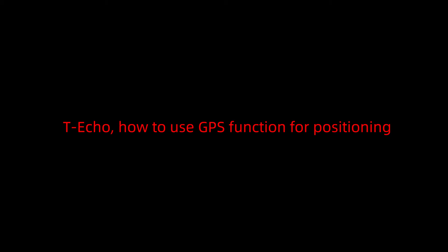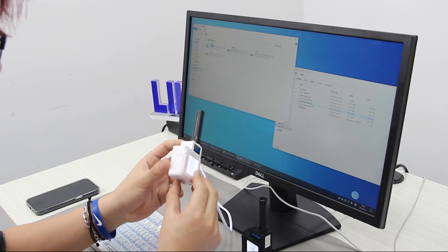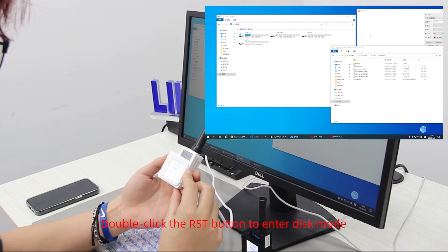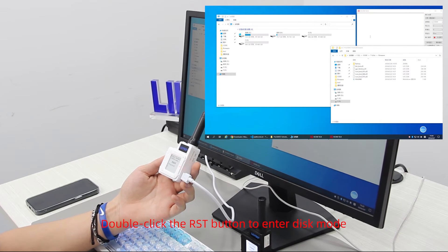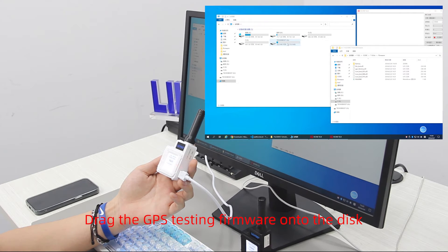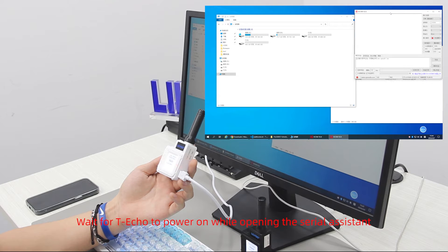Techo: how to use the GPS function for positioning. Double-click the RST button to enter disk mode, then drag the GPS testing firmware onto the disk. Wait for the Techo to power on while opening the serial assistant.